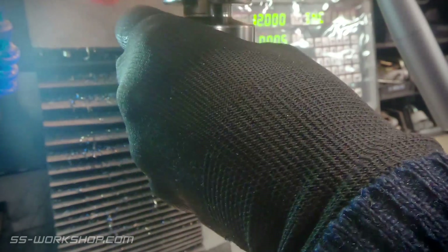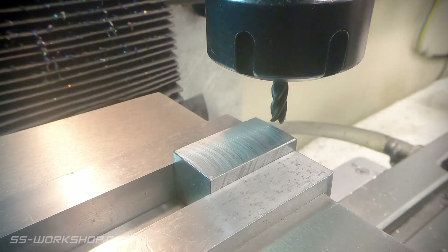With that done, it's time to start work on the sides. For this I'm using a 6mm end mill, which is sized about right for the features I'm cutting.